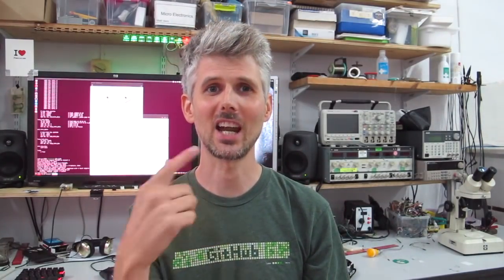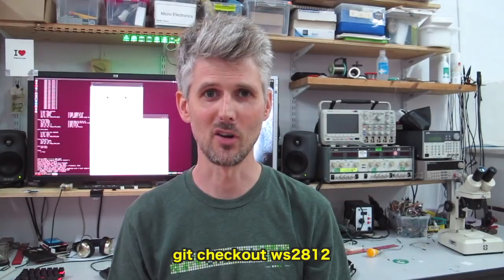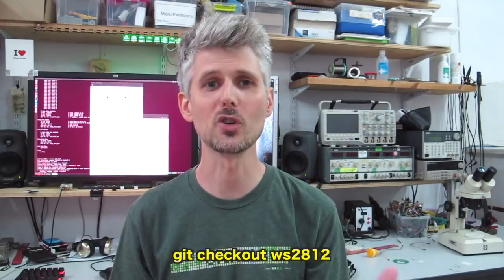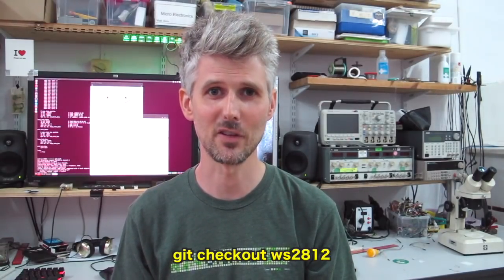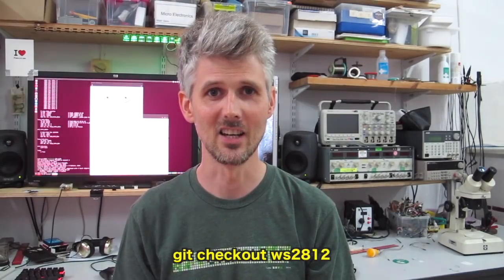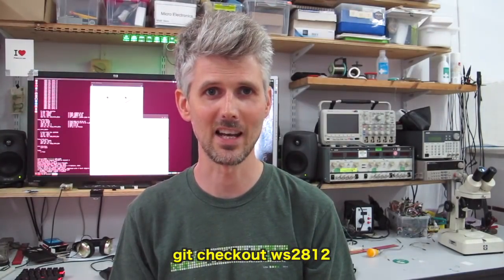So now we've seen how we can control the WS2812 from Verilog, and we've got to take that module, put it into the system on chip, and see how we can combine them together. If you're following along, check out my WS2812 branch with git checkout WS2812 — that will bring the code in, along with some serial control code copied from Clifford's PicoSOC that we can use to later control the WS2812 LED.